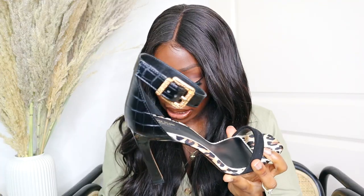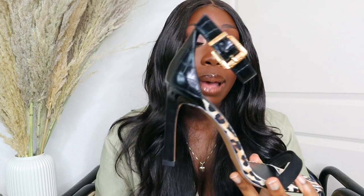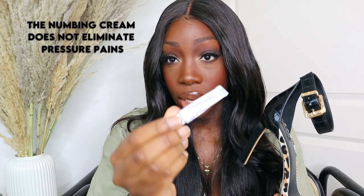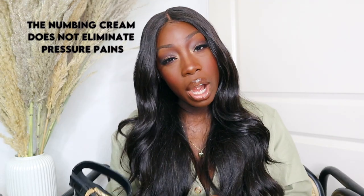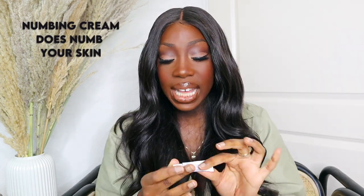However, because this heel is so high, I could still feel the pressure at the bottom of my feet. This is not the best solution for the bottom of your feet, so it didn't make wearing these heels a lot more comfortable. If you wear heels that are too high, the numbing cream will not help you. But if you have pain at certain areas where you feel a lot of pinching, the numbing cream would be good because it numbs the skin.